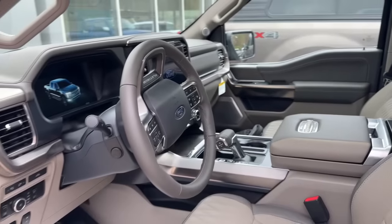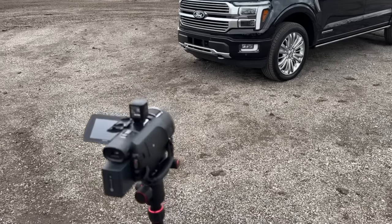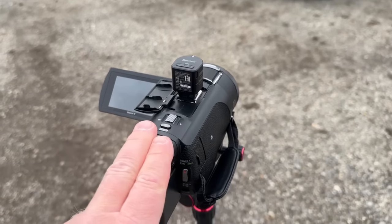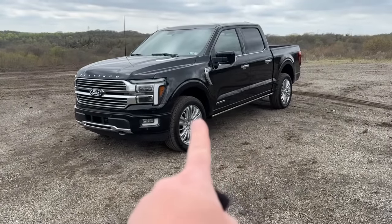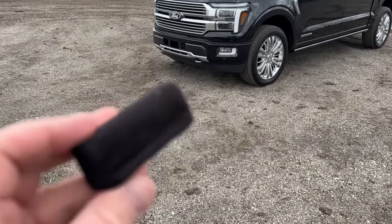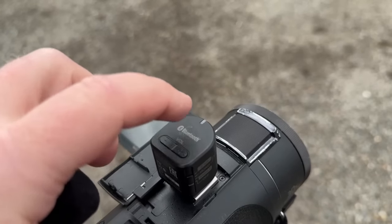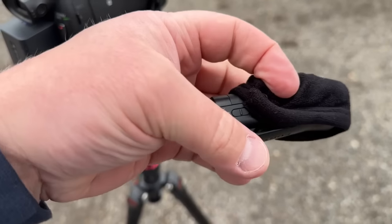Quick sneak peek — we've got the power-deploying running boards coming out. Look at this interior, this is sweet! You guys get to see this before the main channel. I'm setting up here to start filming the review. I've got my camera up on the tripod, and when I'm standing in front of the truck doing the intro you need an external mic — I have this thing right here that hooks up to a Bluetooth receiver.